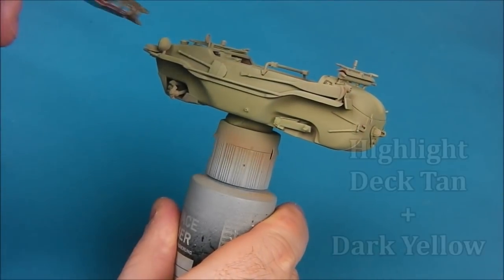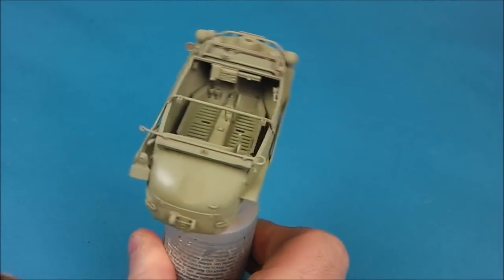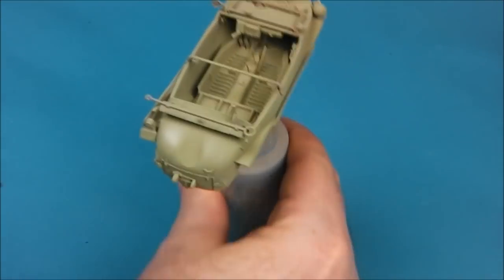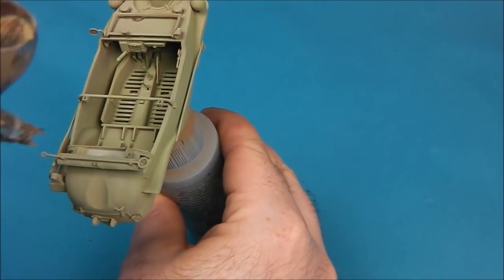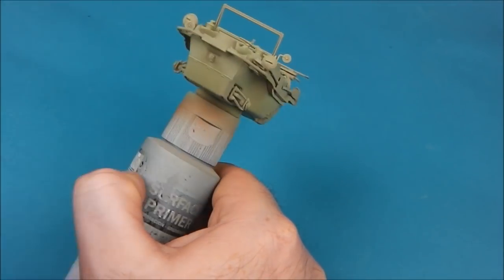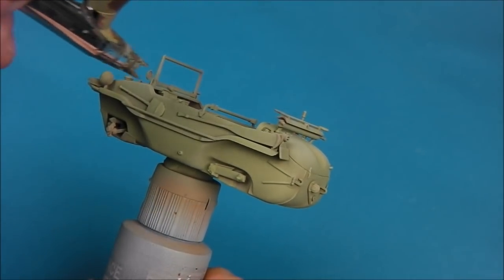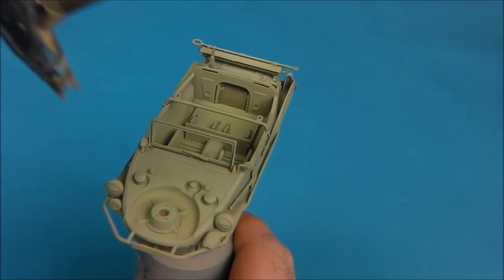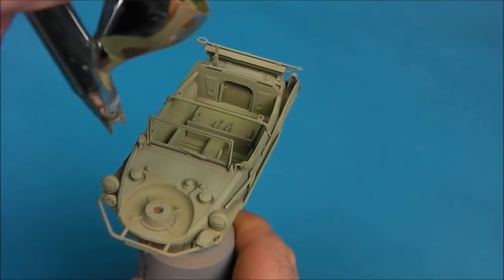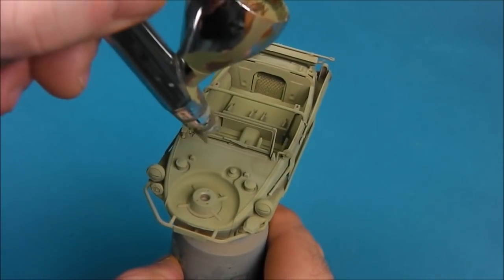Now to start adding a little bit of a highlight, we are going to take some more of the XF-55 deck tan and mix that into our mixture, and I am going to start focusing this paint on top of certain details. So this is a slightly more bleached dark yellow, so I am going to be a little bit careful with this — I don't want to totally undo the preceding layers that we have done, but I am just going to focus it on the tops of details.